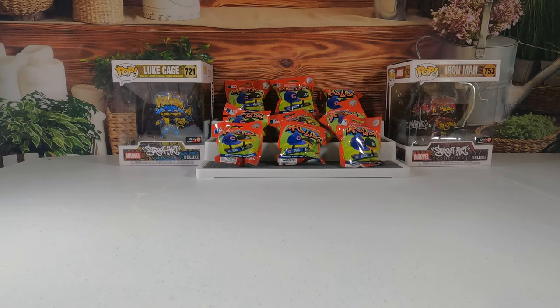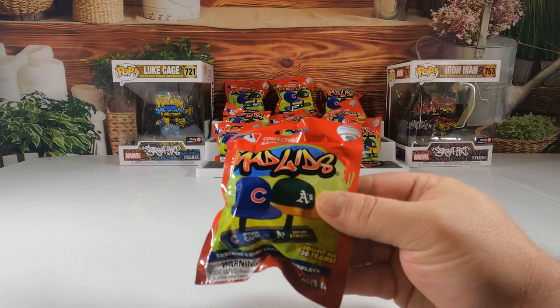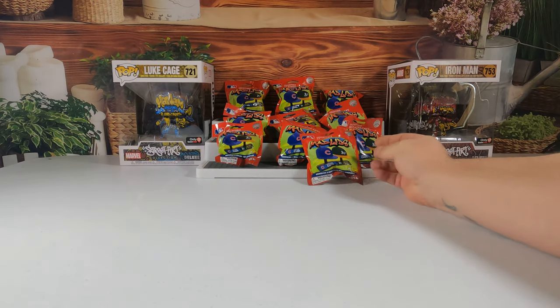Hey guys, welcome back to our channel. Today we're going to be unpackaging these Mad Lids. It looks like there's going to be two mini caps and two displays in each pack — there are 10 packs. These are made by Party Animal Toys. It says collect all 30 teams, and it looks like there might be a special glow-in-the-dark or rare one. Pretty cool anyway.